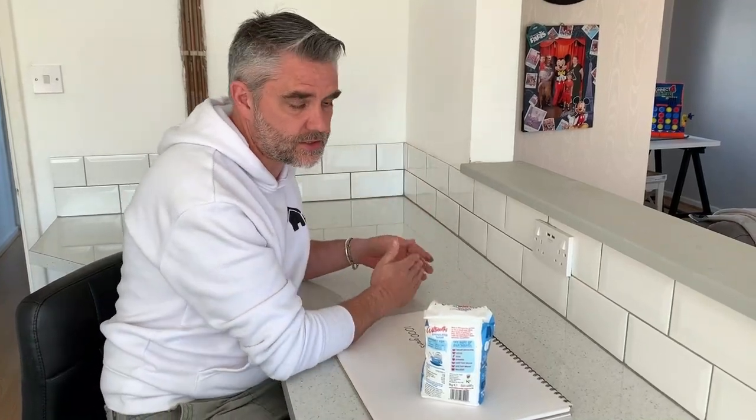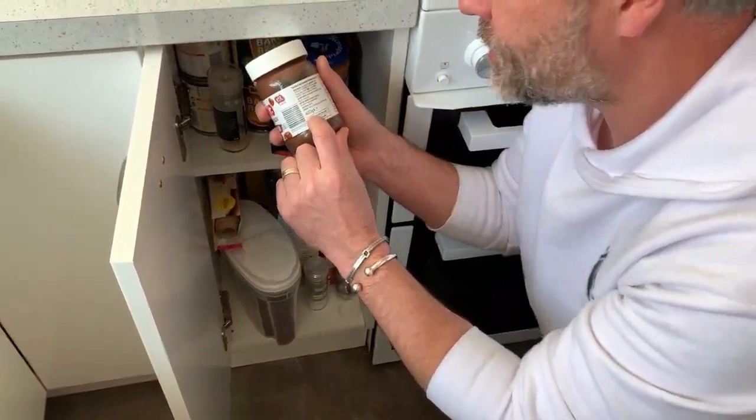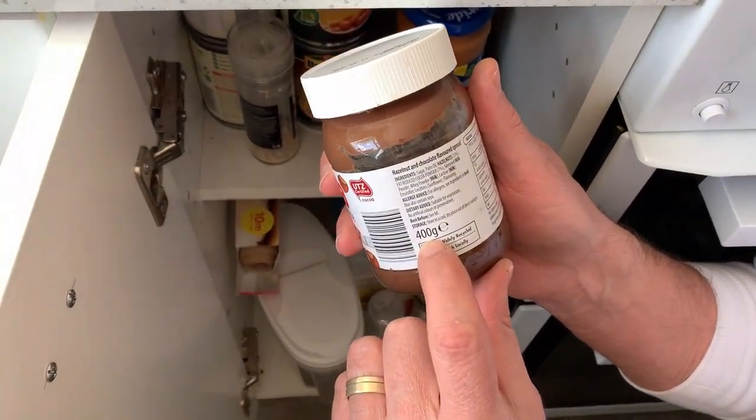So what we're going to do today is go on a little bit of a scavenger hunt around our kitchen. We're going to look for things that are measured in grams, find five things, put them out on our counter, and then organize them from lightest to heaviest. It's really important for the children to look at them and identify where the numbers are.